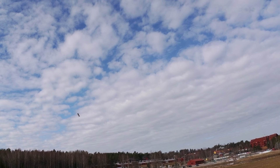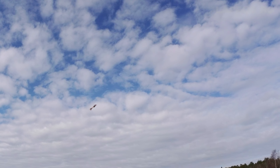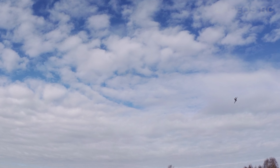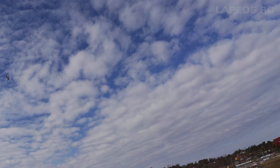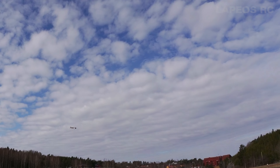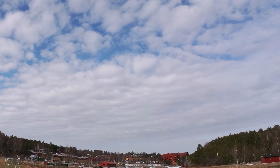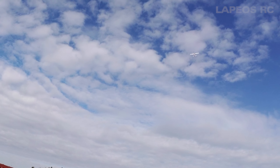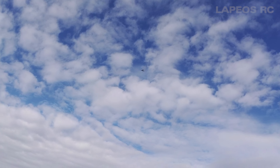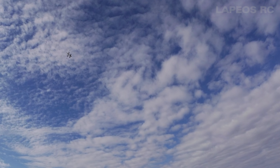This RC plane comes from Motion RC. It's a flat foamy. I first purchased the E-Flight Erratics just to try out flat foamy RC planes, but I soon discovered that the Erratics was a really fragile RC plane. So I wanted to try something else and I found this one that looked interesting.